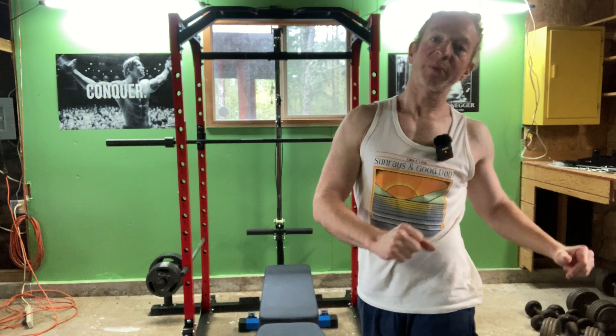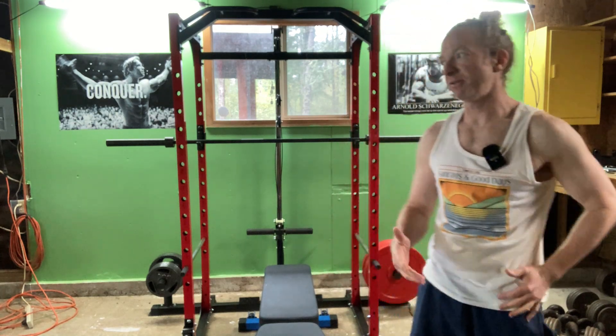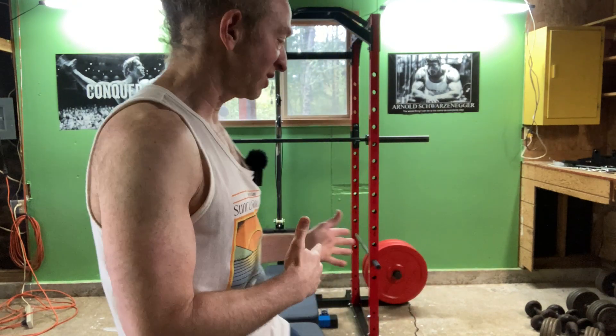All right, let's do another set here and do 10 more. That was 10 more, and that was my third set. Already I'm starting to loosen up. I feel like that third set was much easier for me than the previous two sets.